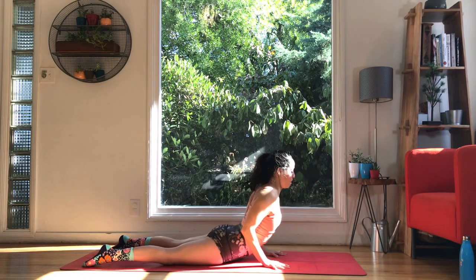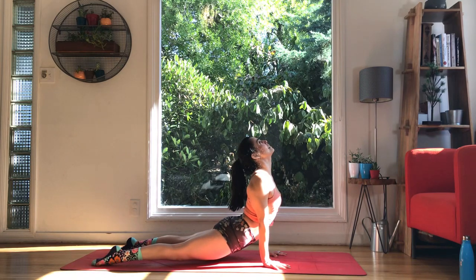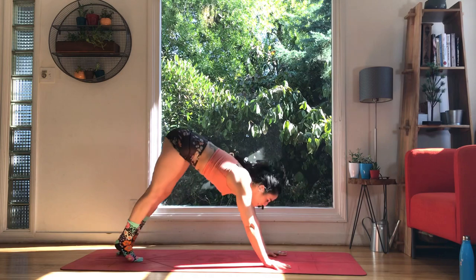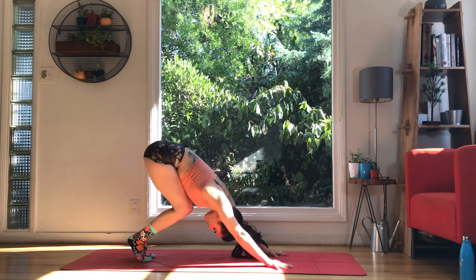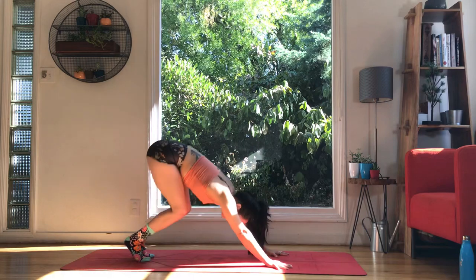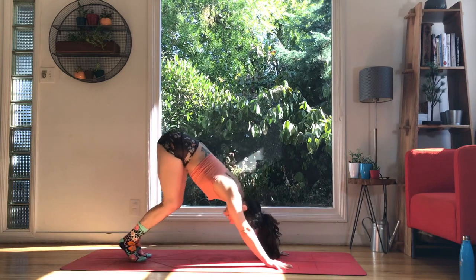Chaturanga or knees, chest, chin. Then start to just take a cobra. See if you can find the place where your back feels really good — shoulders down, heart pressing forward. Maybe we take the gaze up or at the top of the mat. Upward facing dog if you're ready for it — elbow crease turns forward, shoulders press down, heart presses forward. Exhale, downward facing dog. Bend the knees so deeply your thighs press into the belly, and then straighten. Bend and straighten, then tip toe and heels — it's okay if the heels don't land, just do the best you can, knees can also be bent.